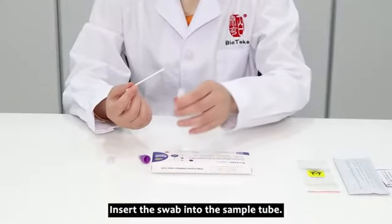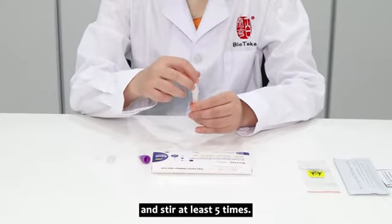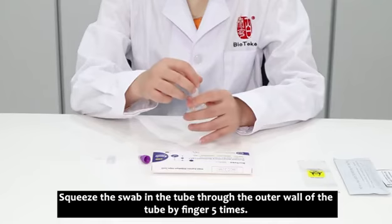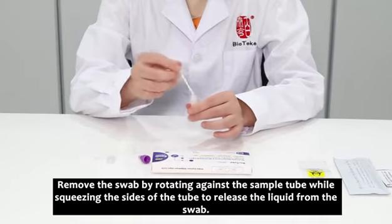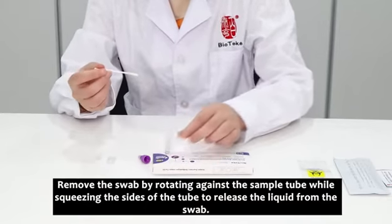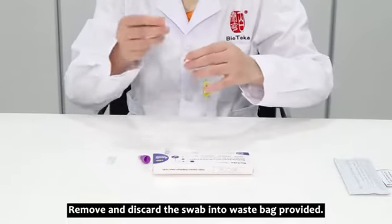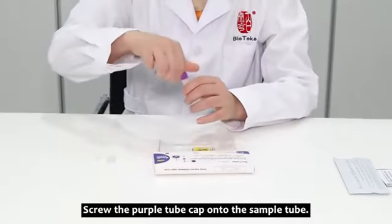Insert the swab into the sample tube, touch the bottom of the tube with the swab tip, and stir at least five times. Squeeze the swab in the tube through the outer wall five times. Remove the swab by rotating against the sample tube while squeezing the sides to release the liquid. Discard the swab into the waste bag provided.